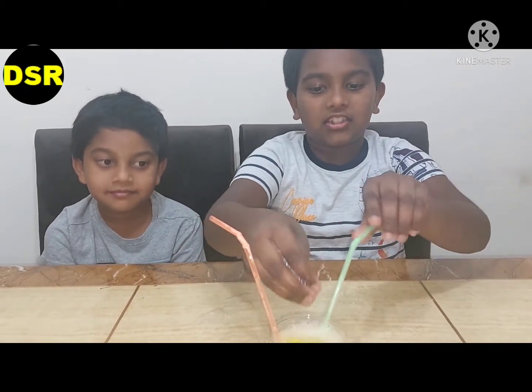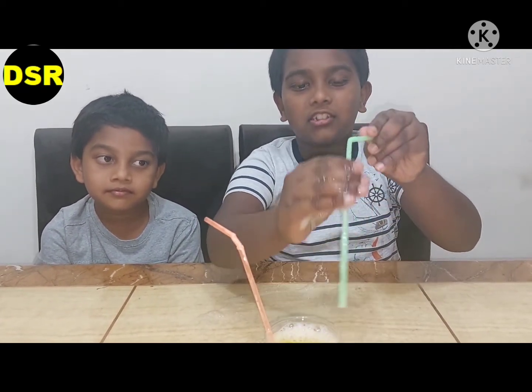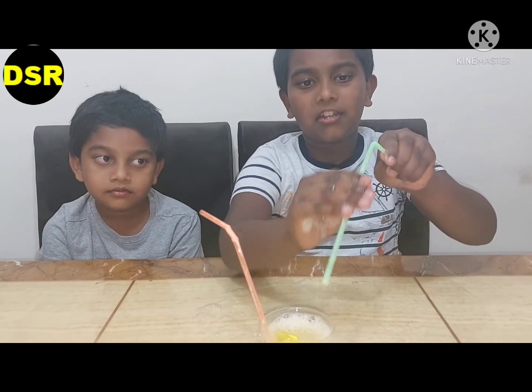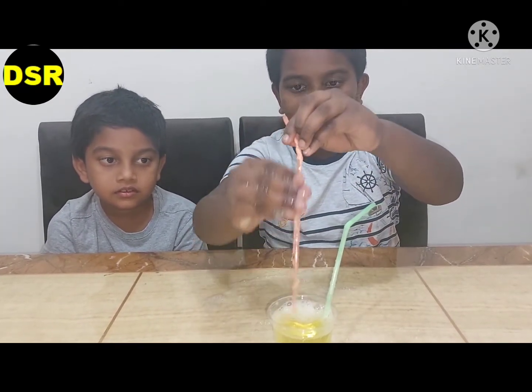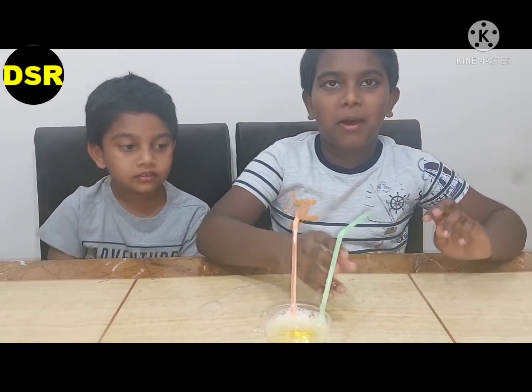Make sure that the straw — this part — is rubbed properly with the liquid. Now let's blow out the bubbles.